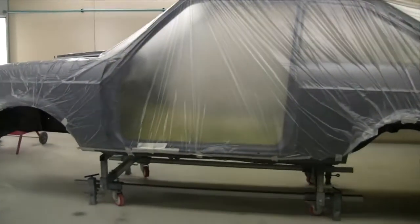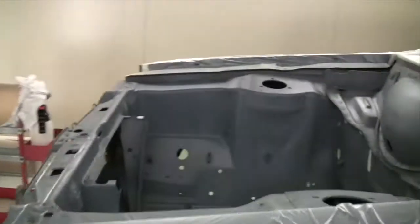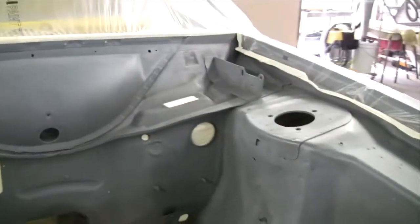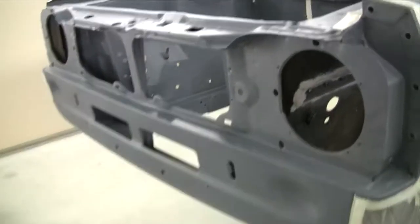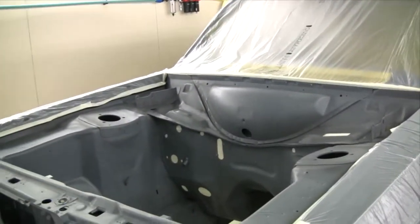So it's in the booth now and masked up so that I can get in and do this engine bay. I'm not too fussy with the masking - it's just got to stop overspray mainly getting into the boot where I've already painted. Time to mix up some paint and put it on.